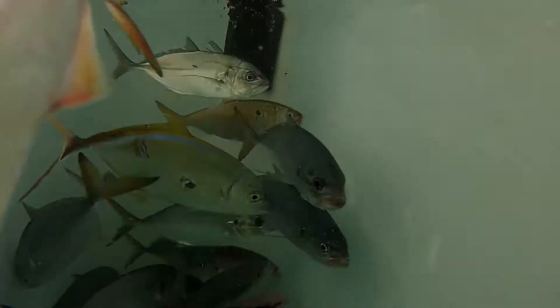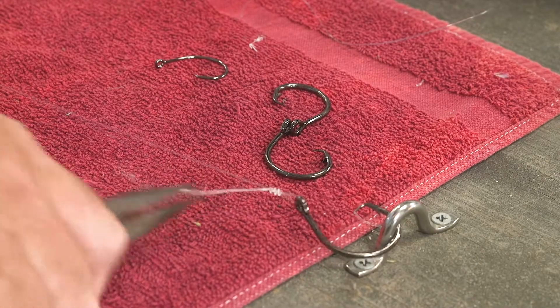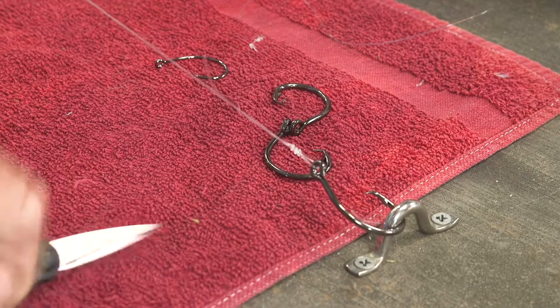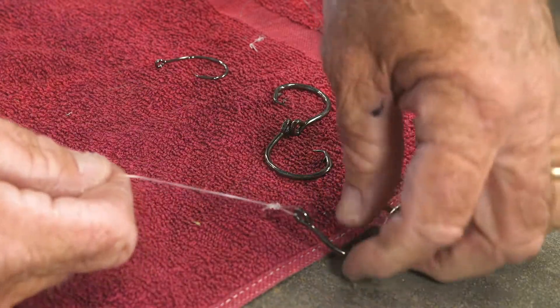For larger baits like goggle eyes and runners, I'll usually put the nose hook through just the upper lip. If we're not expecting toothy critters, I'll tie the hook straight to a mono leader. I prefer circle hooks and depending on the species, it's either a medium or a 3x heavy hook.